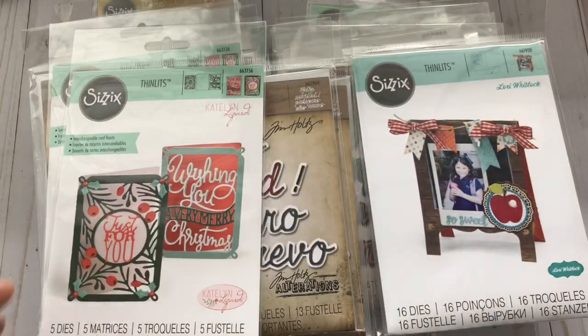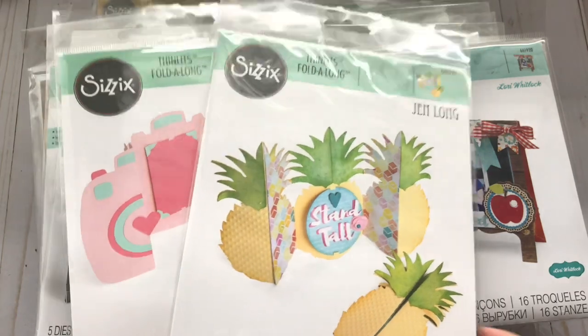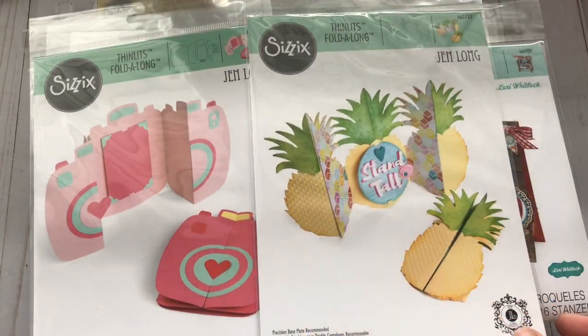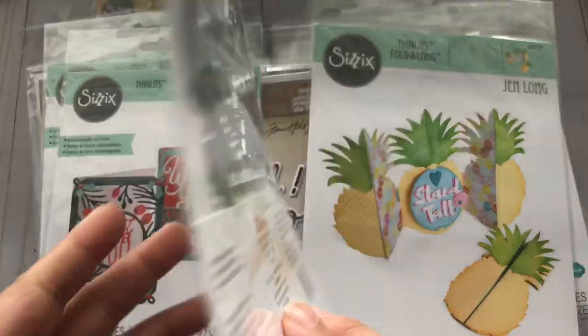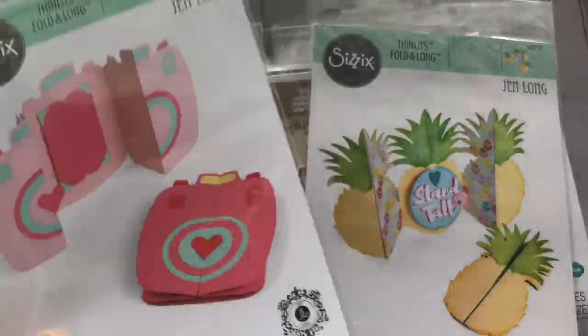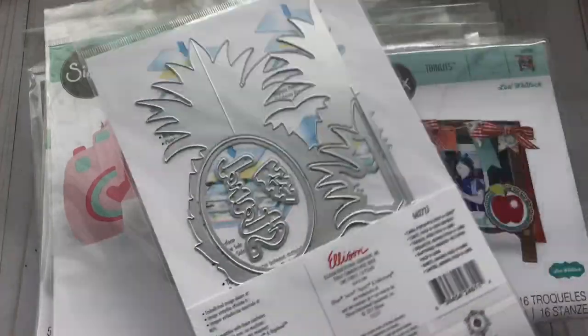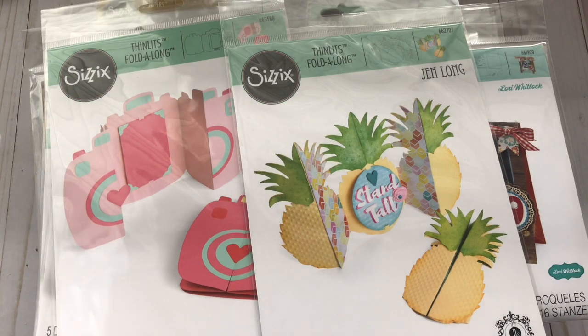These almost look like the size of an ATC card — these are called mini mini card Merry Christmas, and that's what that looks like. Then these fold-along cards are really fun to work with. My favorite one is actually this one — I thought it was super cute. It's the one that opens kind of like a gatefold type of thing, so that's what that one looks like.